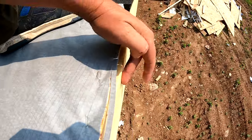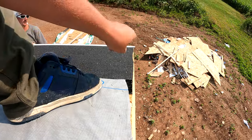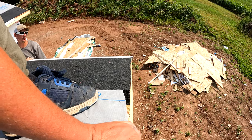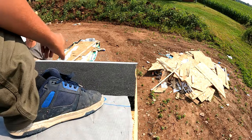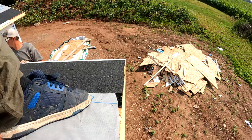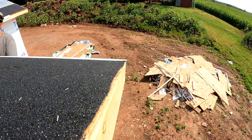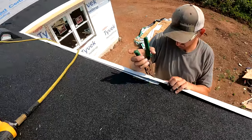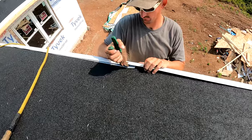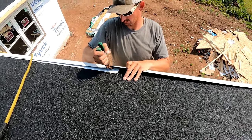Here's something I do that not everybody does. You can see where the fascia board is right here — with my gutter apron I want it to stick past this fascia board about a quarter to three-eighths of an inch. You can kind of see how that's overhanging; I'll show you why we do that in a second. On this side, you're going to want at least an inch of overlap from piece to piece.